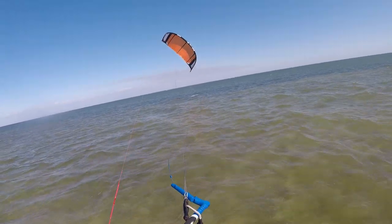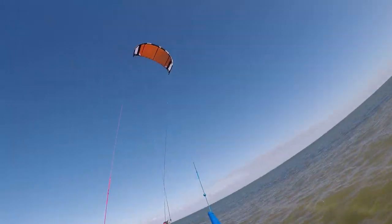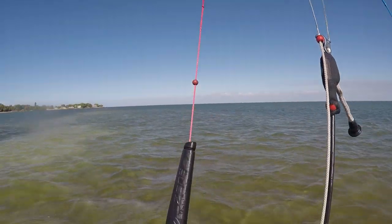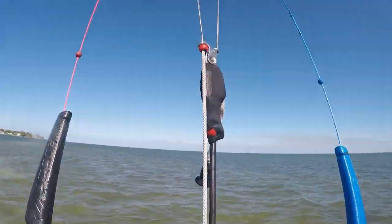And up she goes — we are in business! Check your two middle lines, make sure the power lines are untwisted. Let's go riding.